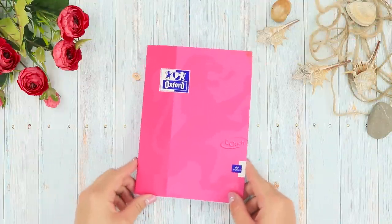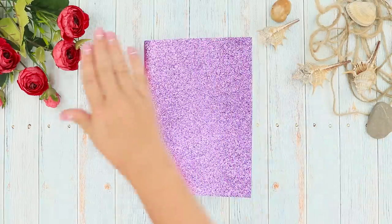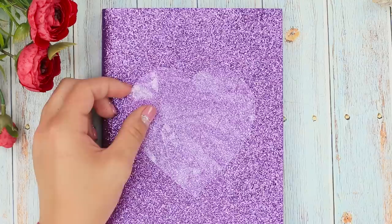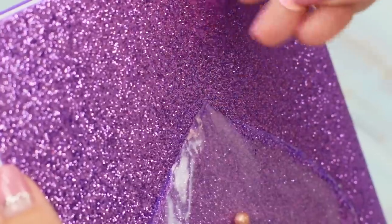Say goodbye to the boring notebook cover! Fortunately, this is the last time you see it! Paste the notebook over with shiny foameran. Draw a heart on the zip pack. Cut it out. Attach the heart to the cover with hot glue. Fill the transparent pocket with shell-shaped beads.